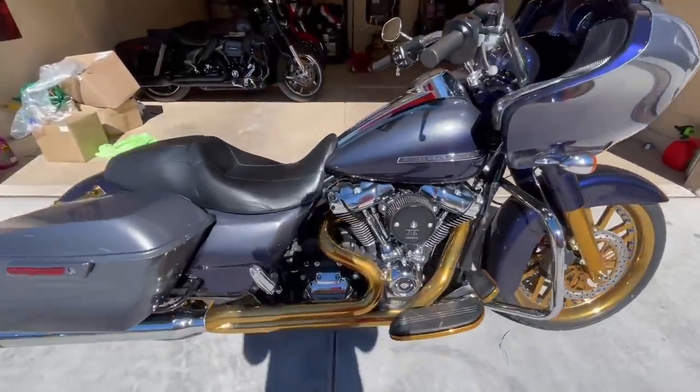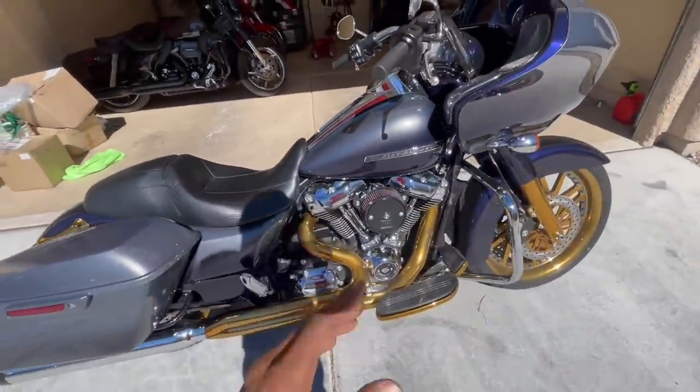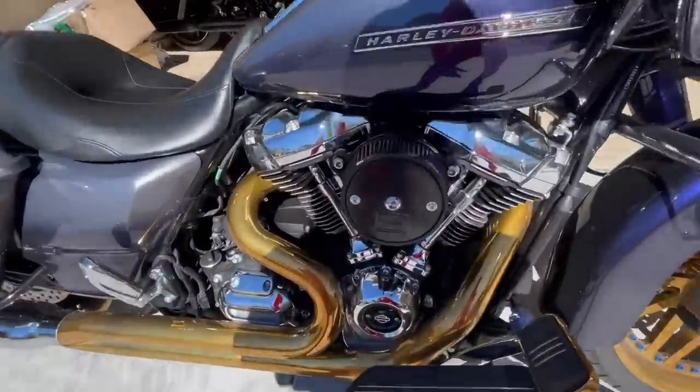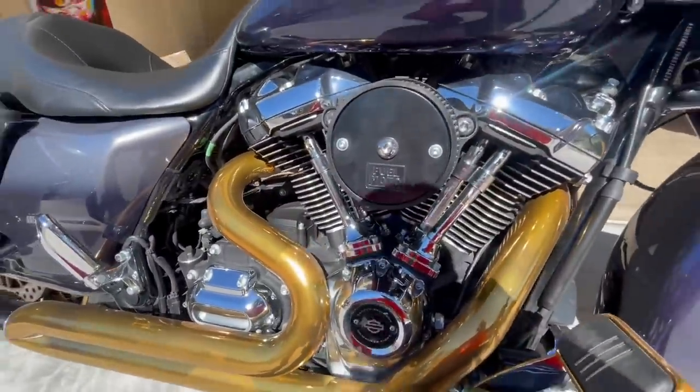You can spend the money one way or you can spend it another way, but either way you're going to spend the money. So let me show you what I did so you guys can pick and choose what you want to do with yours. Now on our 2021 Road Glide with the 107 — came standard, not the special or anything, just a simple 107 M8 — we did our thing to it.